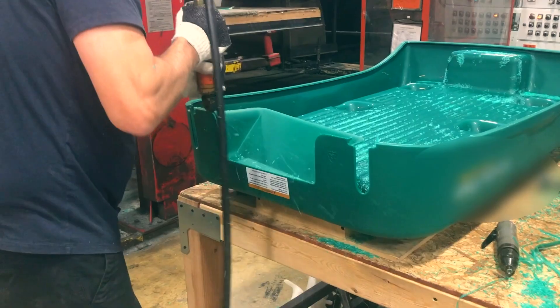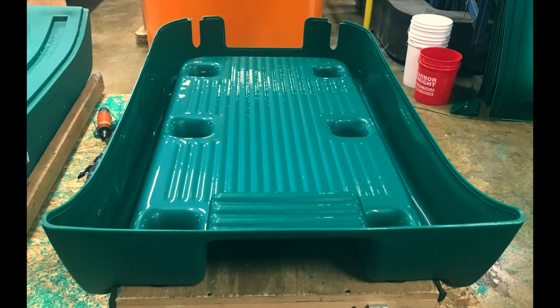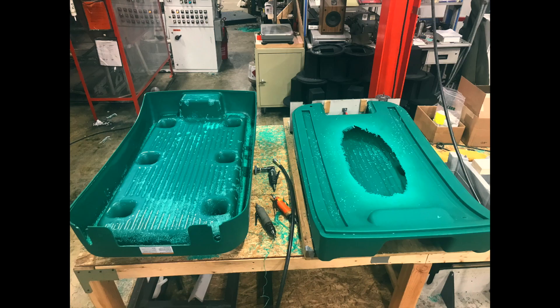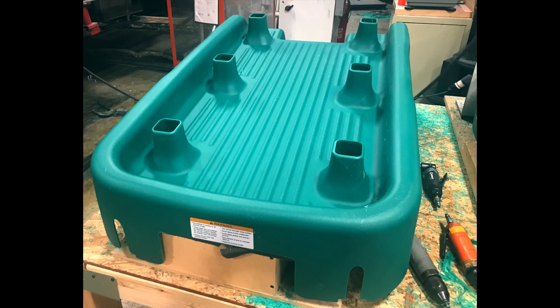After months of discussion, the product was redesigned for rotational molding using a weather polyolefin. In addition, by going with this process, in-mold graphics could be applied. The process change and new product was a huge success.